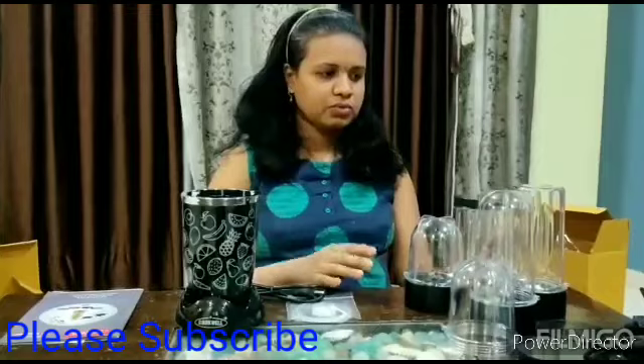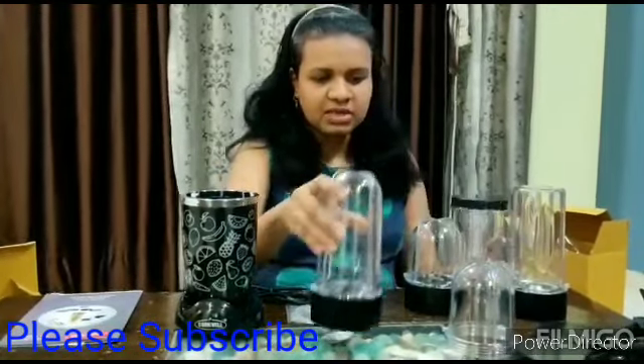With this, there are 5 jars. There are 2 variants available — one with 5 jars and one with 3 jars. I have opted for the 5-jar variant.